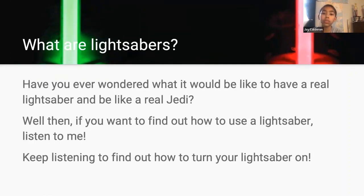What are lightsabers? Have you ever wondered what it would be like to have a real lightsaber and be a real Jedi? Well then, if you want to find out how to use a lightsaber, listen to me. Keep listening to find out how to turn on your lightsaber. Next.